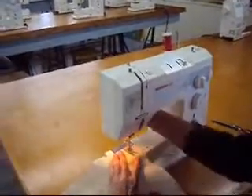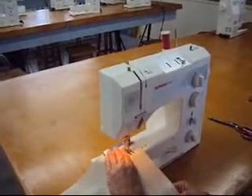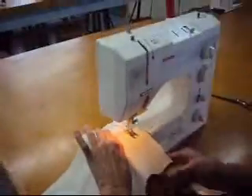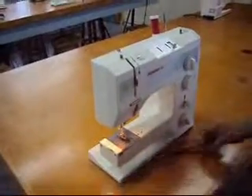Let me demonstrate. If we look at our fabric, we make sure our stitch is the same on the front as it is on the back. That tells us that our tension is correct.